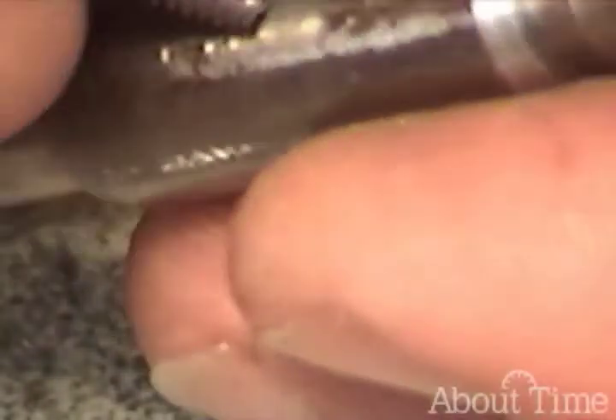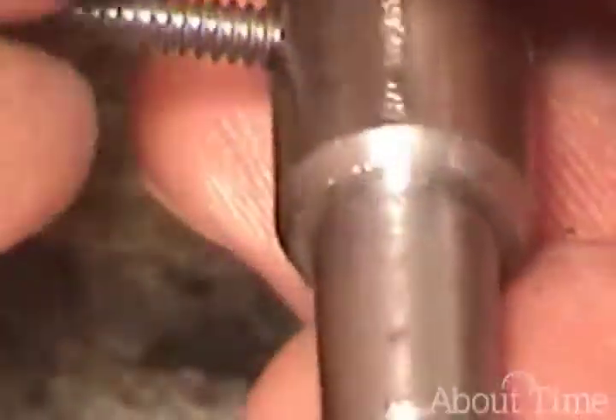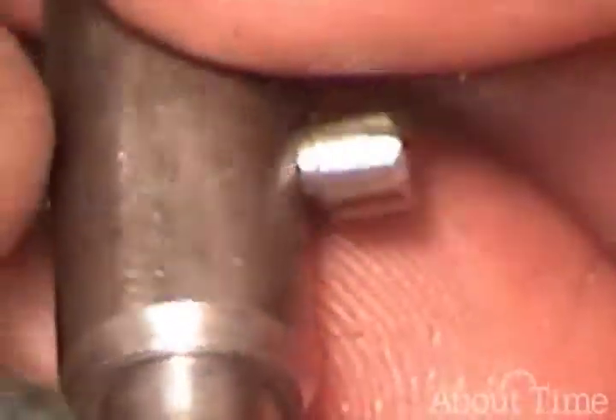Now at this point, it doesn't really matter which side our arbor hook is on. We are going to have to remember, however, at some point when we're shaping the head, which direction this screws — which turns to wind up the mainspring.